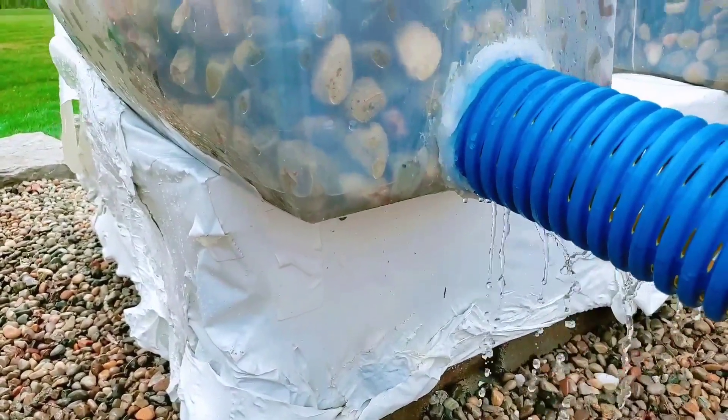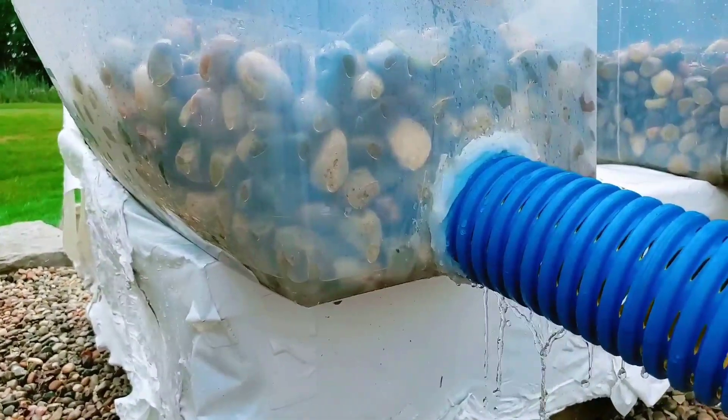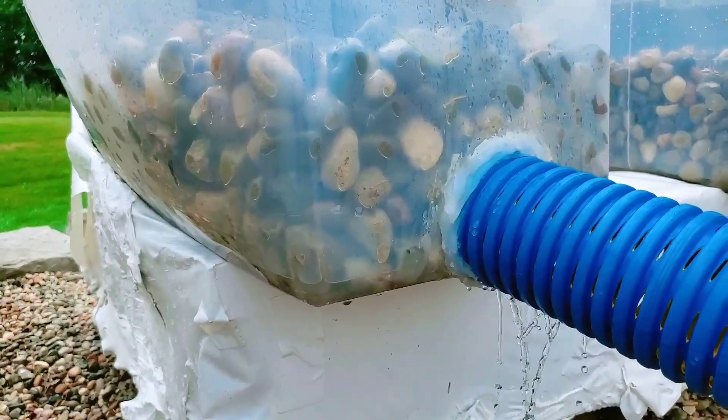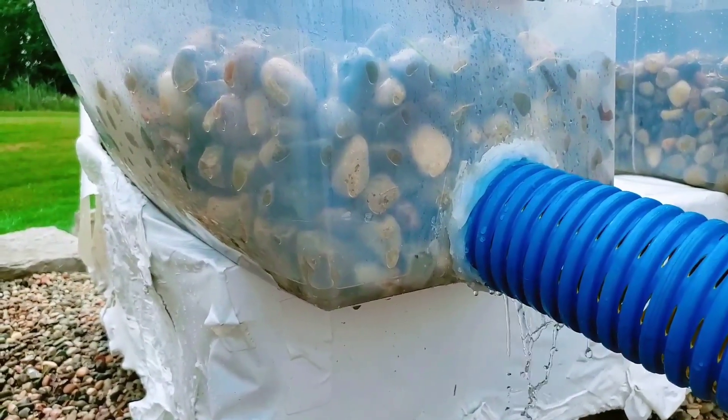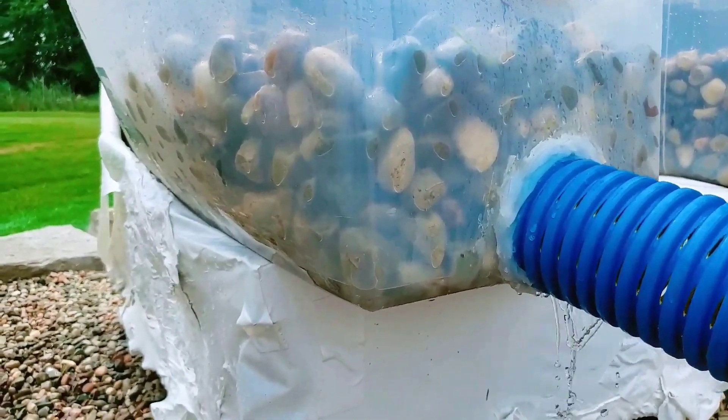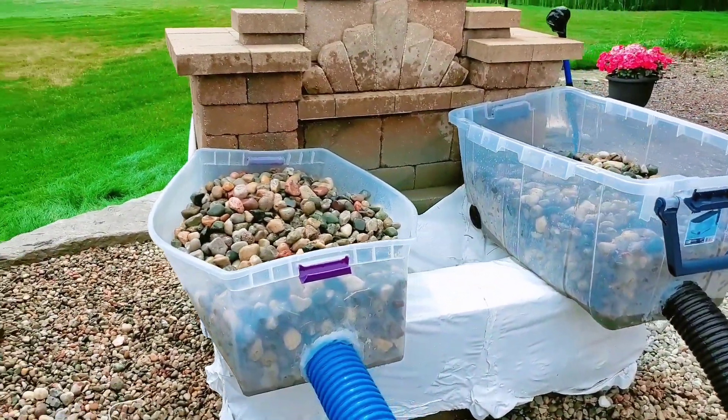Now this pipe is level. If it had three percent slope like I recommend, it would be ripping. That was just level, no slope at all. People tell me all the time they don't have any slope in their yard — doesn't matter, you can move water even when it's flat.